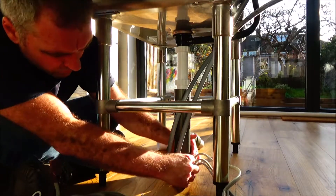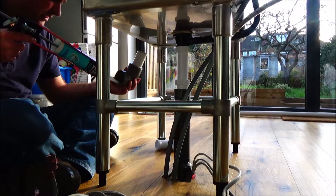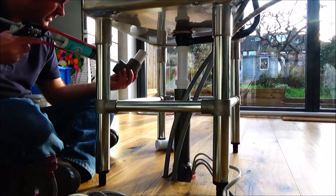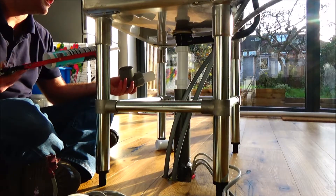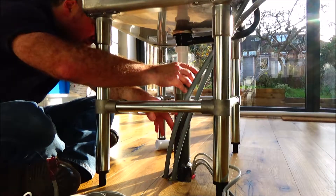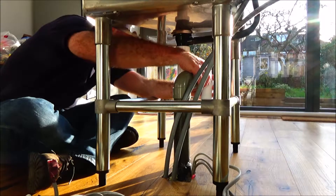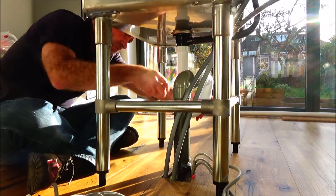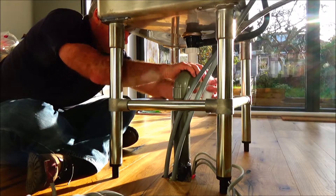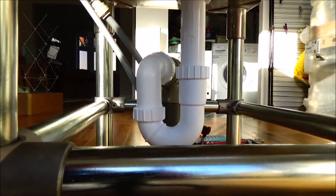Just tidied that with my fingers. Siliconed it because it's not permanent. And siliconed that bit I created before with the reducing coupler in it. Connect it to the P-trap and adjust the positioning. Once I'm happy, just tighten everything by hand. And that's it from a different angle.